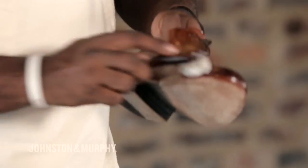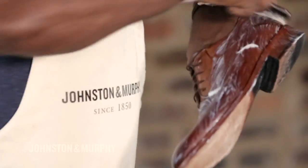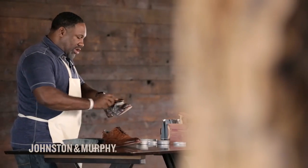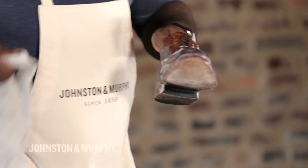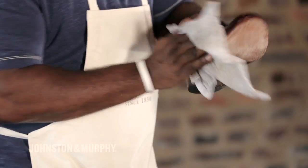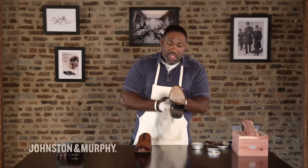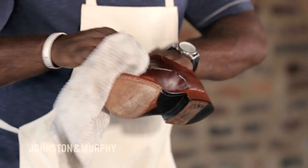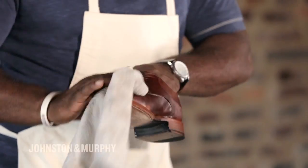First thing we want to do is clean the shoe. We want to start with water and saddle soap, going in circular motions to clean the shoe. You want to lather it up because you're cleaning, and you want to get that completely off — we don't want water to damage anything. Now we're going to let this sit and rotate the shoe, making sure it actually dries. It's going to get a little dark, but don't worry about that — it's going to dry right on up.